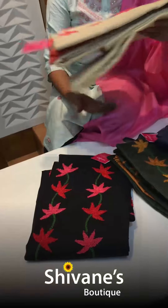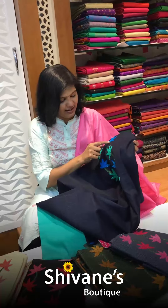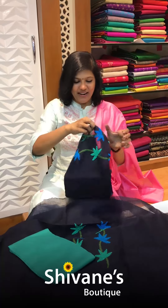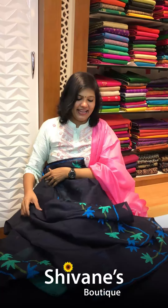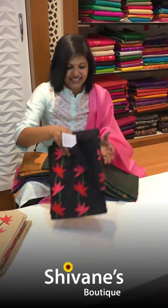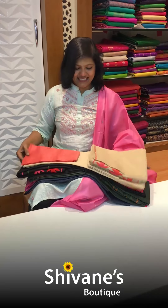Next comes our Kota super collection — one, two, three, four, five colors. See this with all thread works. Super nice Kota designs. This is the top and this is the pant. The surprise is the dupatta — embroidery here and there on the back as well. Colors: ash with pink, green with mustard yellow, red, black with red, and chiku with kassar. All beautiful combinations.